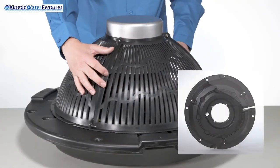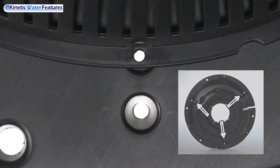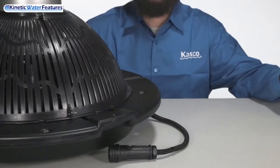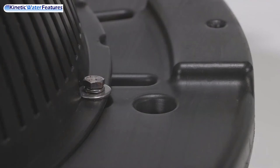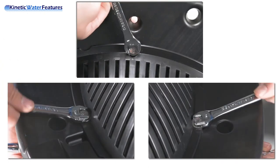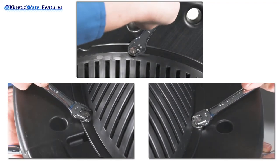Take a second to align the screen to the three attach points as highlighted here. While doing this, ensure the power cord is sticking out of the previously aligned notch as displayed here. Once everything is in its proper place, take the remaining hardware and place it through the three aligned holes to loosely attach the screen to the float. Now with your seven-sixteenths wrench and your seven-sixteenths socket and ratchet, go around and tighten all the hardware on the floating screen.